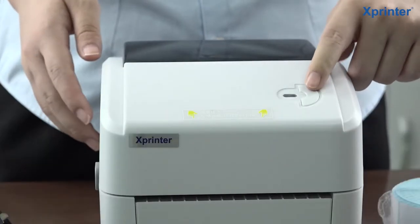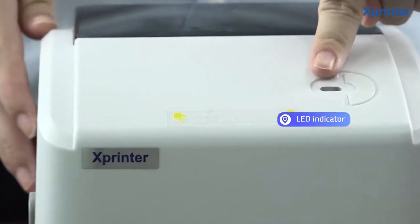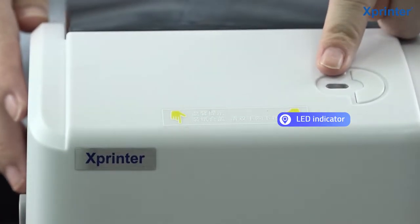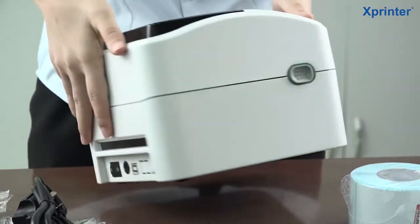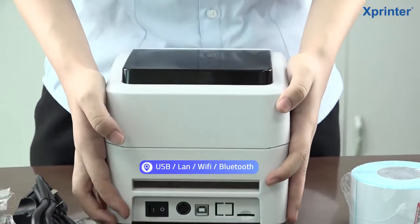You can see this is the feed button and this is the LED indicator. And then, look at the back of the machine — these are our optional interfaces.